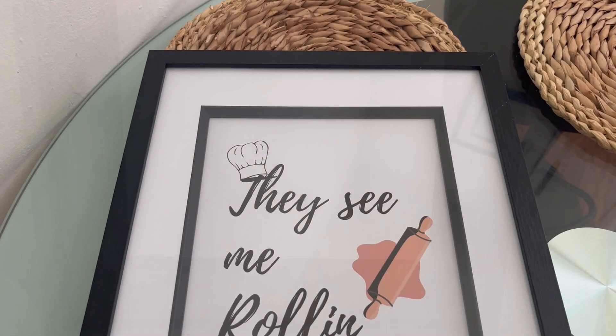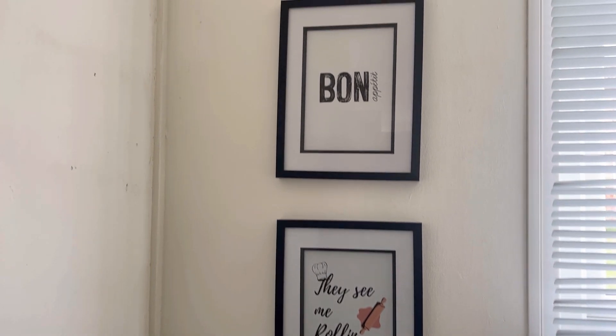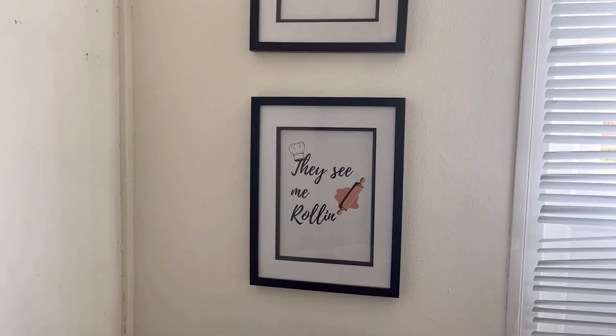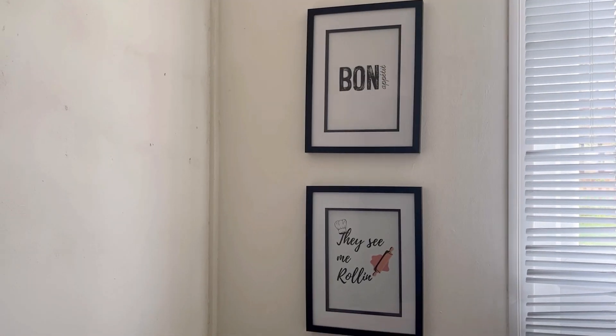A few moments later — just printed that out, so I'm going to put that on the wall in a minute. Just sticking it down. Oh, it actually came out so cute! There it is on the wall. That looks really nice. I'm glad I went with a bit of color on it to break up the black.